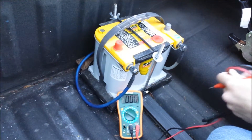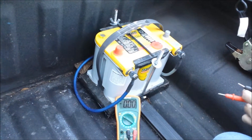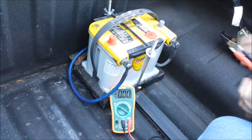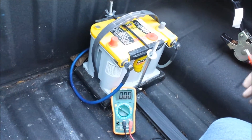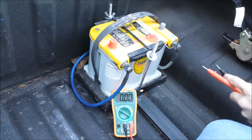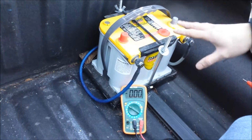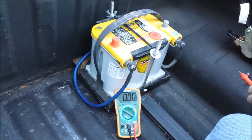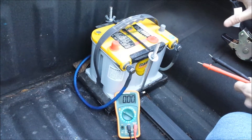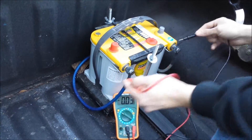For our final test, this is the old Optima Yellow Top I used to have in the Interceptor. I made the mistake of buying the wrong battery size, so I gave it to Logan and he's using it as a backup battery in the bed of his Frontier. The first test on the Frontier had a solenoid on it, so this battery was not connected and was not affecting that test at all. Now we're going to hook it up through the solenoid so this battery will be on the charging system.